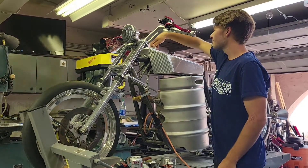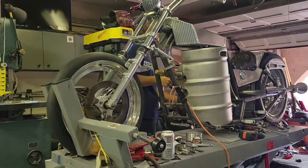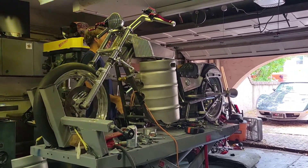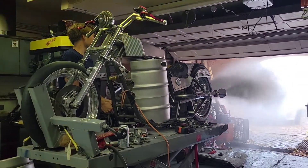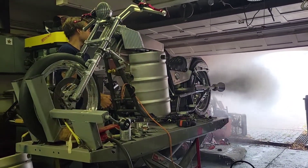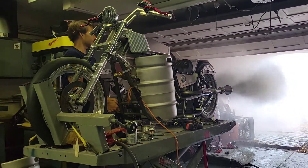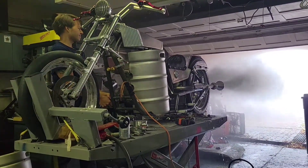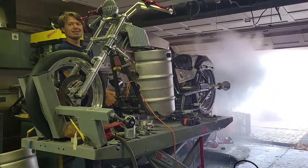Turn this up. And here we go. About 225 psi. So here we go. Wow.